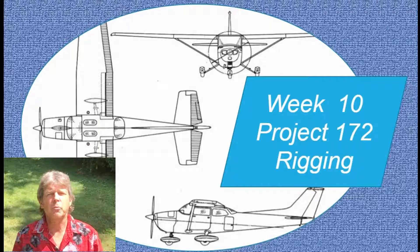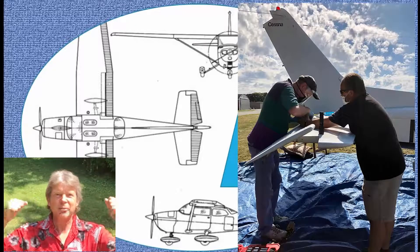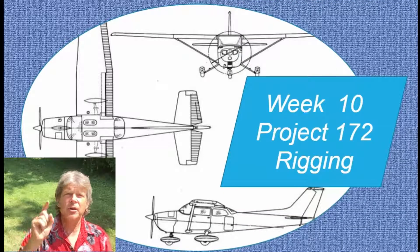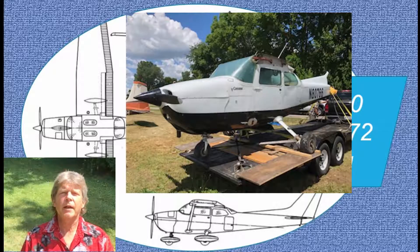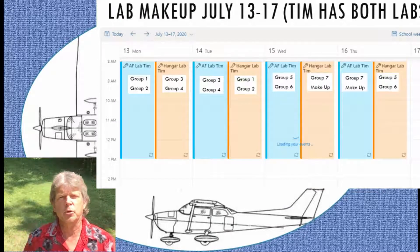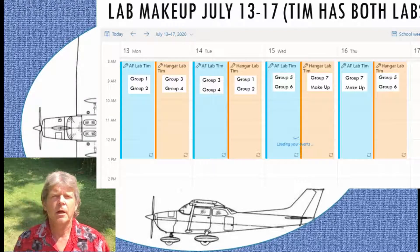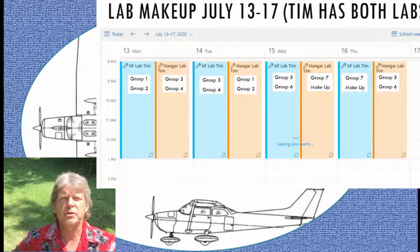Hello, it's week 10 of AMT 155 Assembly and Rigging. This is an exciting week — the Cessna 172 is here at Harrison. You'll get to see it and work on it. We're going to put that airplane back together and rig it. We have labs scheduled: there's a cable lab, which is an FAA requirement, and it will only take part of the day, so you'll get a chance to work on the 172 after that.